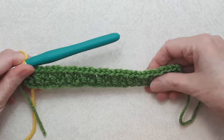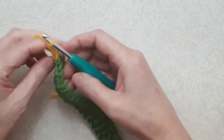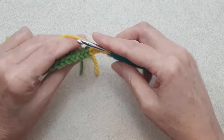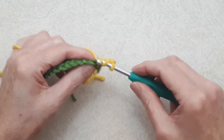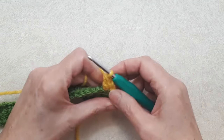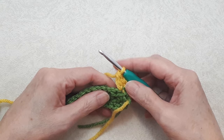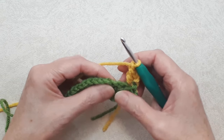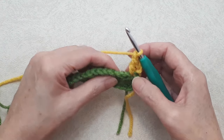For row two, chain three and turn your work. Going back into that same stitch where the new color is coming out of, yarn over and work a double crochet: yarn over, go under both loops, pull through, three loops on your hook, yarn over, pull through two loops, yarn over, pull through two loops. That's the beginning of the row two repeat — you're always beginning this with two stitches at the start of the row. Chain one, then skip two stitches and go over to the chain one space of the V-stitch to work into it.